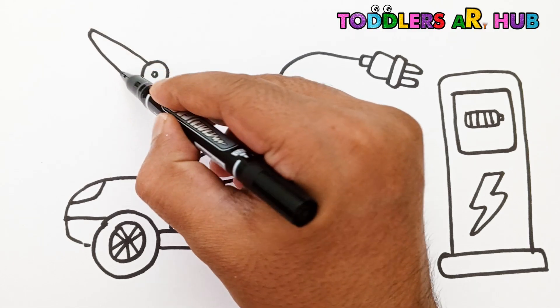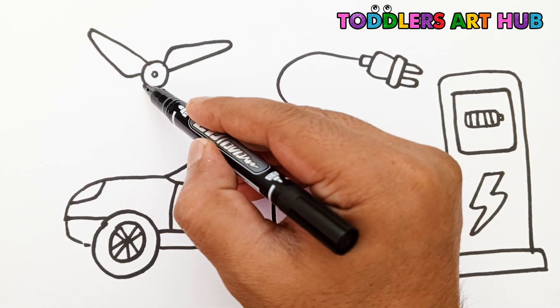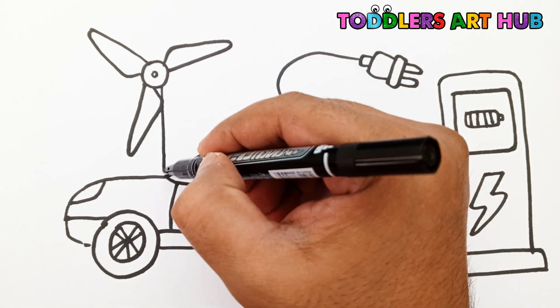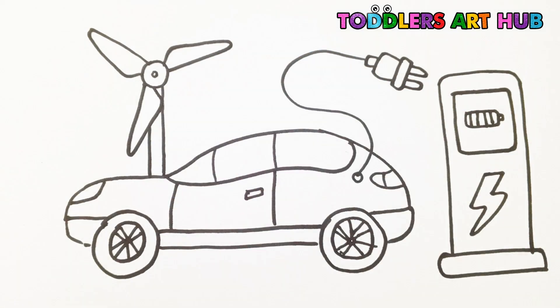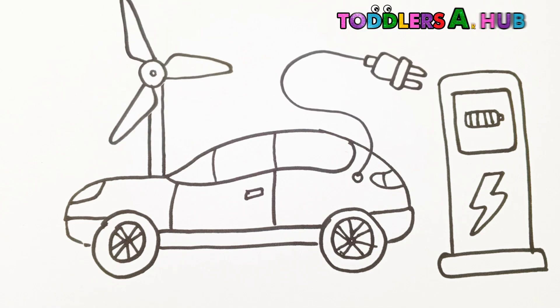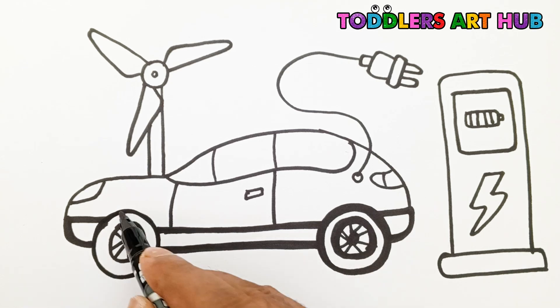Draw a tall line like a pillar. Then on top, draw three big blades like a fan. Nice job, everyone! Our drawing of an electric car and energy station is complete. Now let's make the outlines bold and sharp so the drawing really pops.